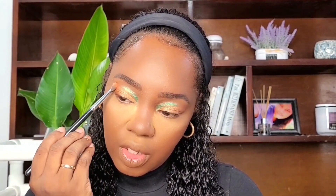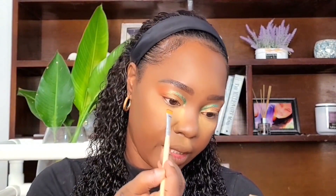I'm going to go back in with the crease shade, and I'm also going to smoke that crease shade called Zakiya along my lower lash line.